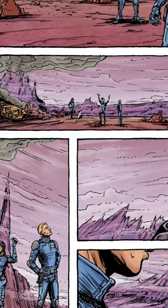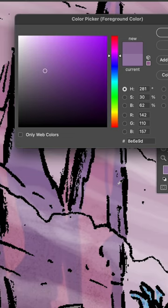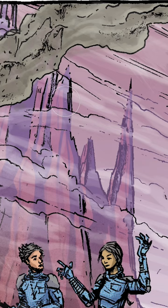For example, here's a sequence in a desert landscape. The colors are done, but I want to knock the mountains back so that these characters pop a little bit more. So I'm just going to take a slightly darker version of the purple that I used and color it directly onto the line art layer with a clipping mask, carefully avoiding the characters as I go.